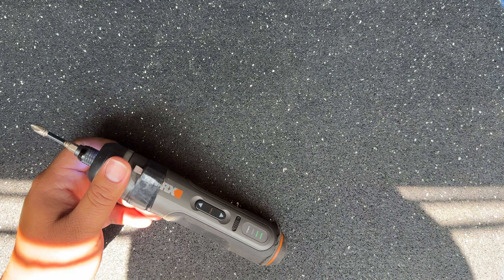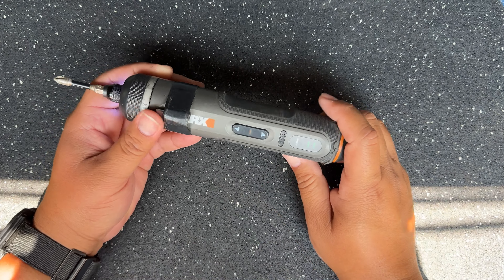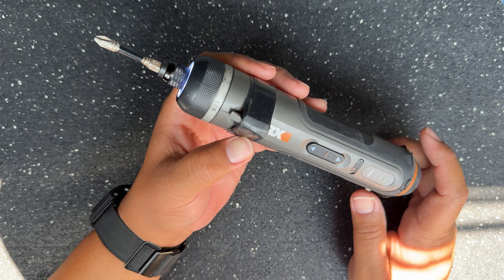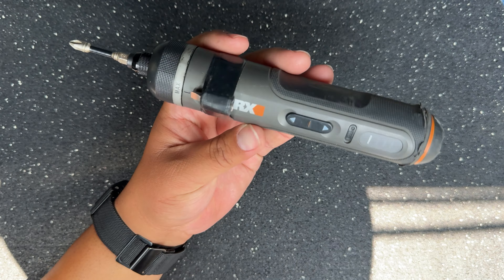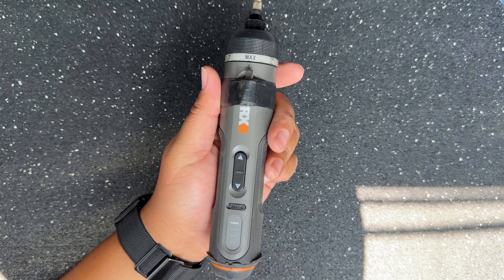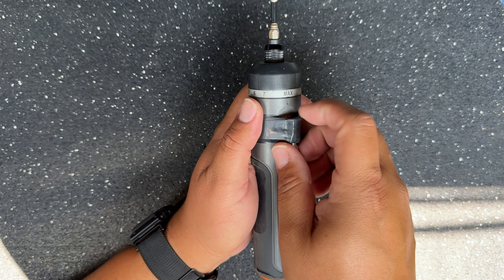As far as how it's been holding up, it's been holding up really great. I highly recommend this if you're a person who's constantly using a screwdriver. The only modification I did — as you can see here — is I put this little bit holder on it.